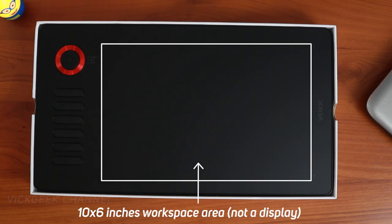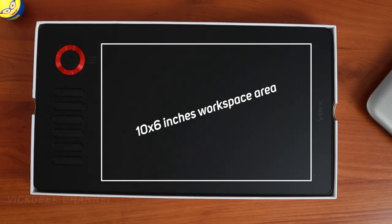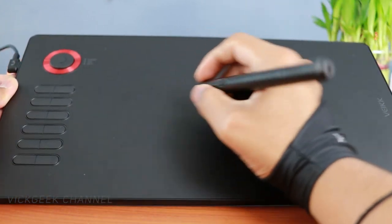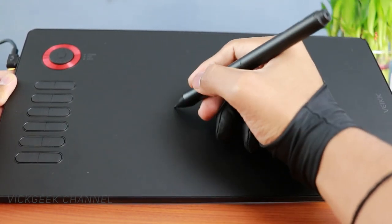Looking at the tablet dimensions: it's 14.09 inches wide, 7.87 inches tall, and just 0.35 inches — 9 millimeters — thick. The workspace area is a standard 10 by 6 inches. For such a large workspace area the tablet doesn't feel too big or space-consuming. The surface is matte for precision writing or drawing, the buttons don't wobble — they're plush and clicky — and the tablet overall feels really slick, compact, and premium enough for the price.